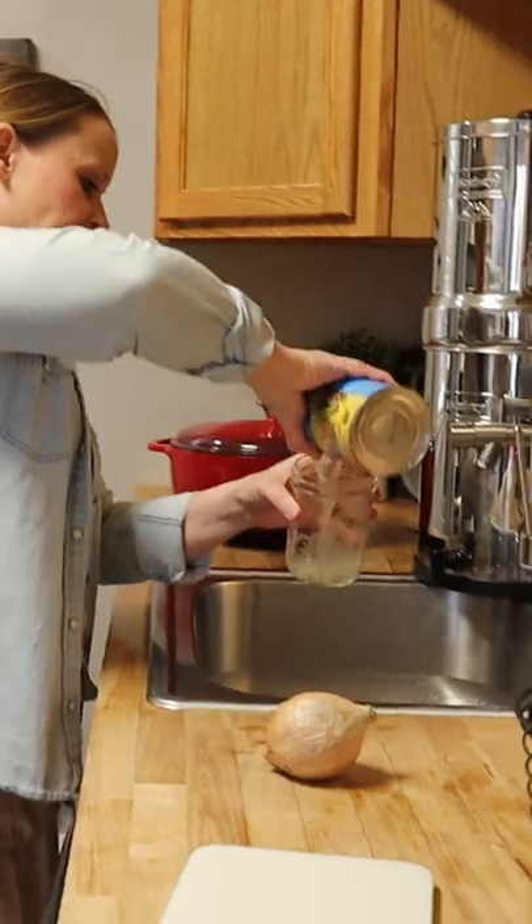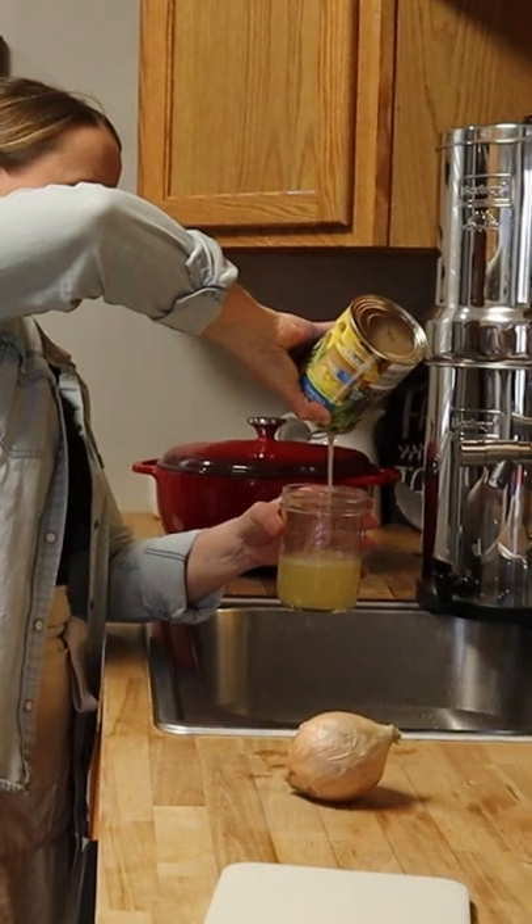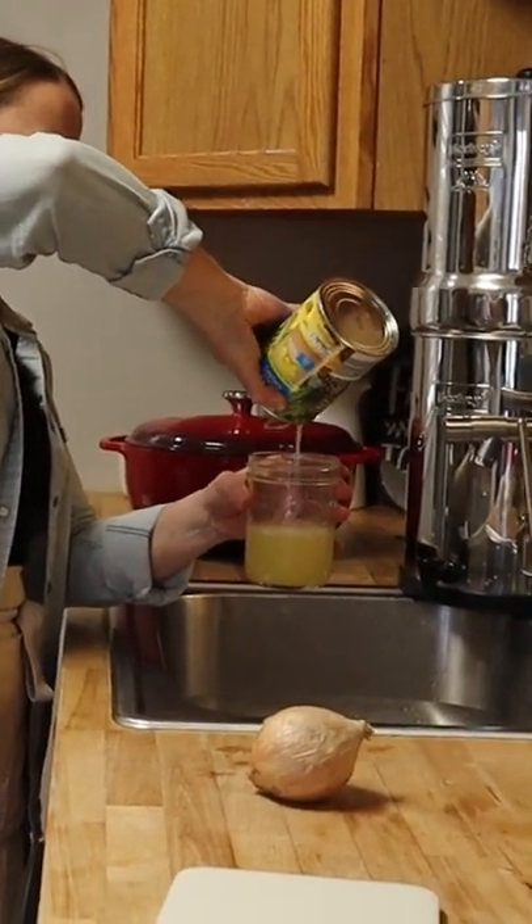I have a can of chunk pineapple. I'm going to open that up, but I'm going to save the juice. We're going to use that for the recipe later for deglazing the pan.